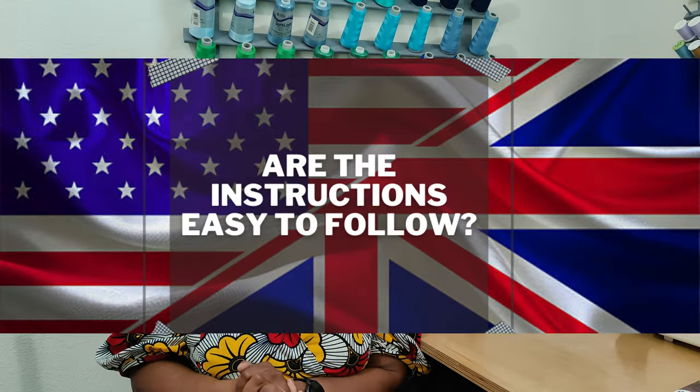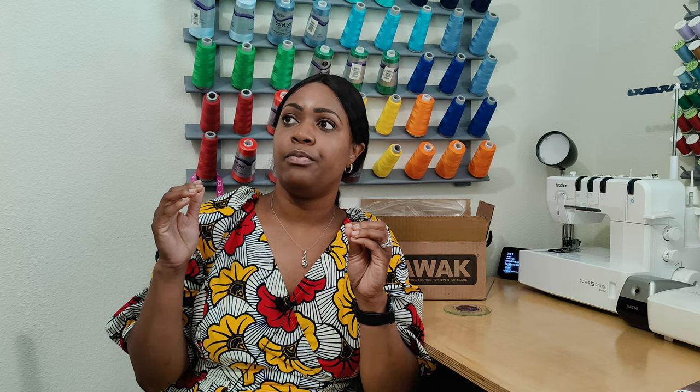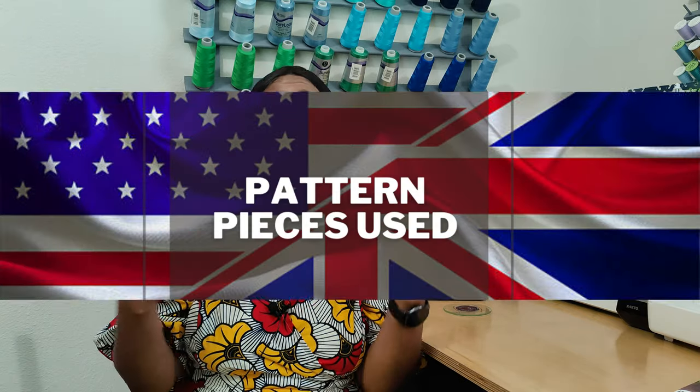Are the instructions easy to follow? Yes, for the most part. There is one portion that's not entirely clear, which is why I referenced Mimi G's tutorial for that section — specifically where you attach the front, side front, and back pattern pieces. Other than that, I mostly used the written instructions. My internet was spotty that day, so I had to rely on them. The sew-along is there if you need it, but the instructions are generally followable.